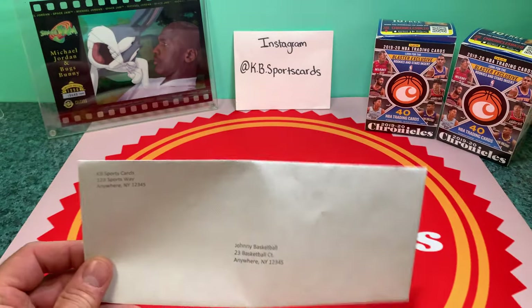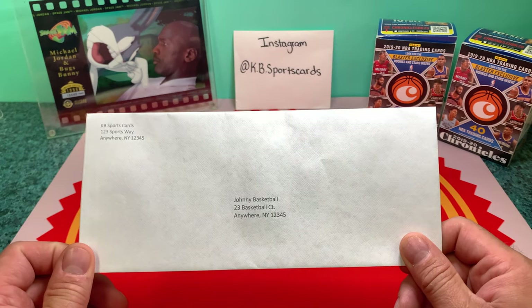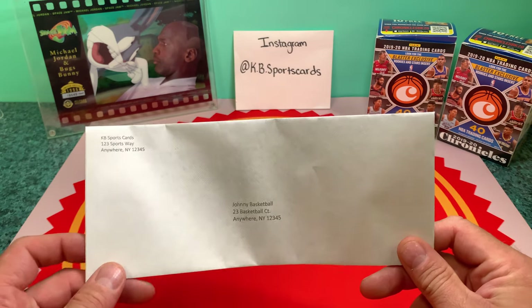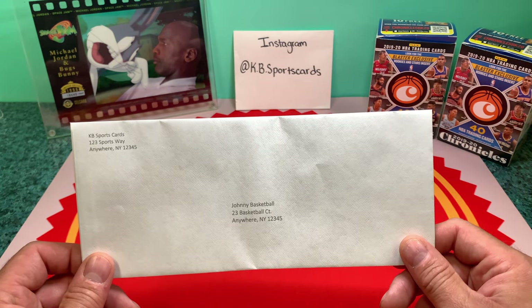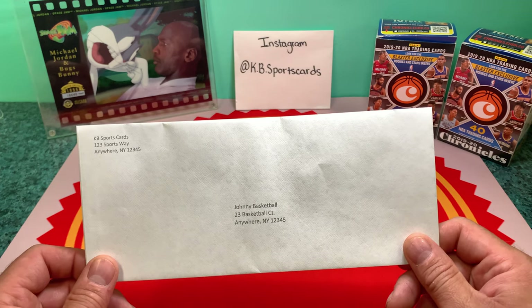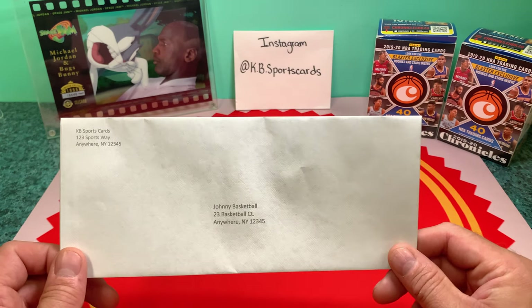I use Stamps.com so I can make my own stamps. 55 cents is what one card costs going out in this envelope. If I have two cards going out, I ship at 70 cents. I'll even go up as high as four cards, which puts me at about 85 cents, and I can do it securely.